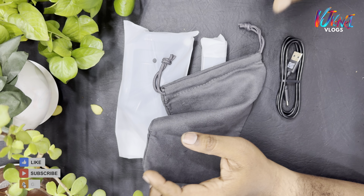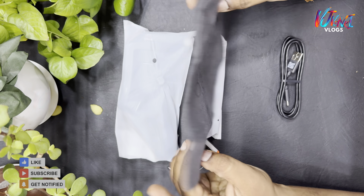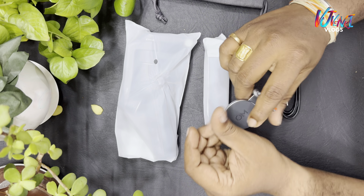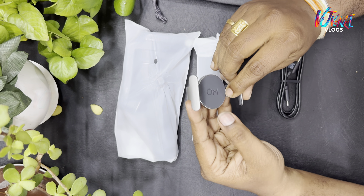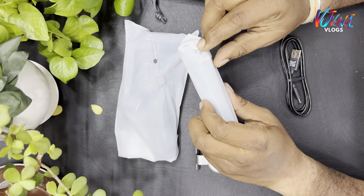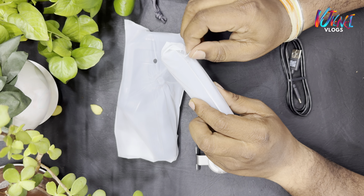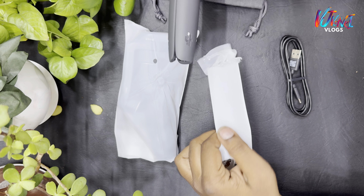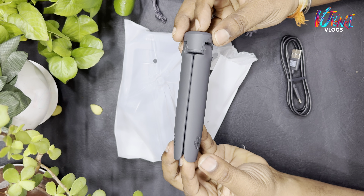We have a costly gimbal. I am using iPhone. This is a magnetic clamp — we have a mobile clamp. We have a mini tripod. We have a gimbal, and the build quality is super.